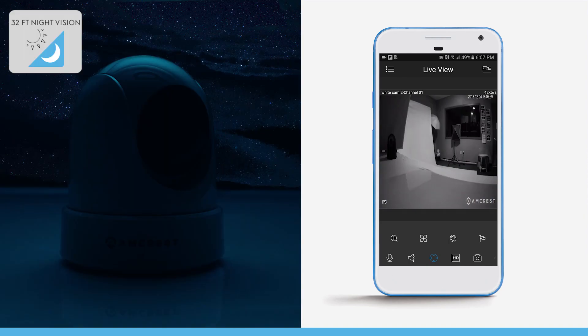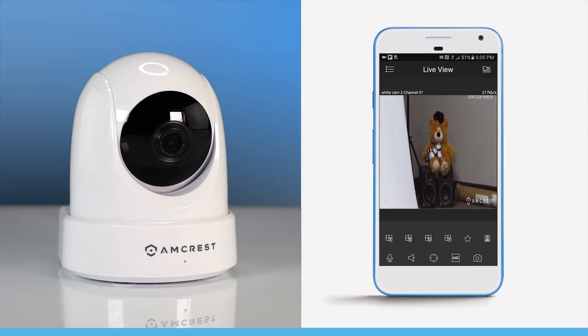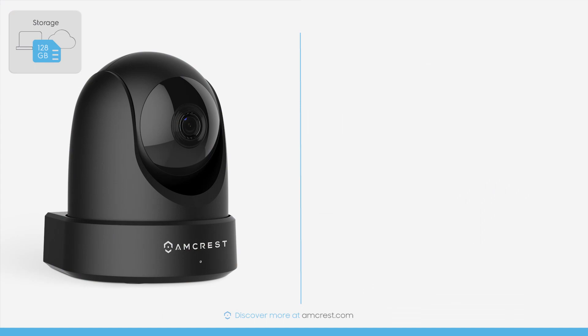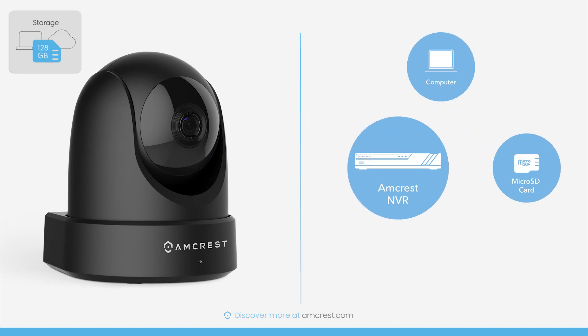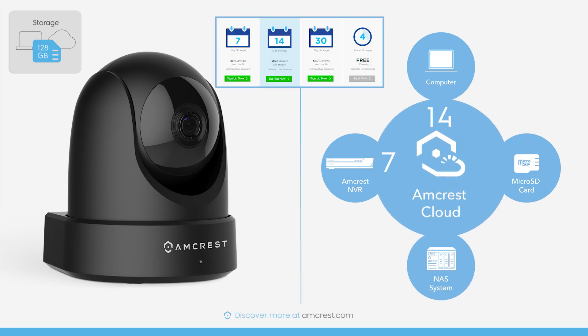Illuminate the darkness with long range infrared night vision up to 32 feet away. Record and store videos on a micro SD card, local PC, NVR, NAS, or Amcrest Cloud with 7, 14, and 30 day plans.